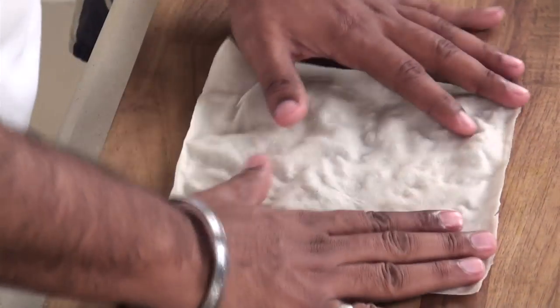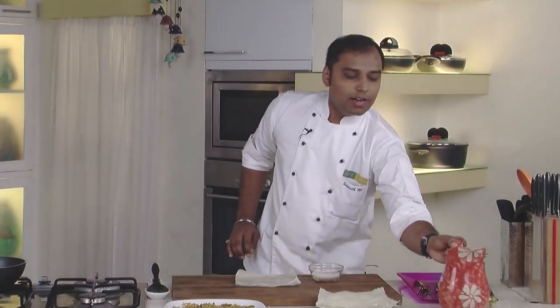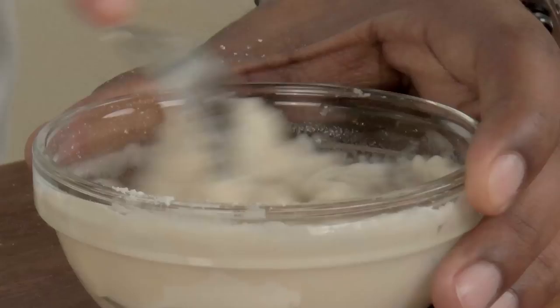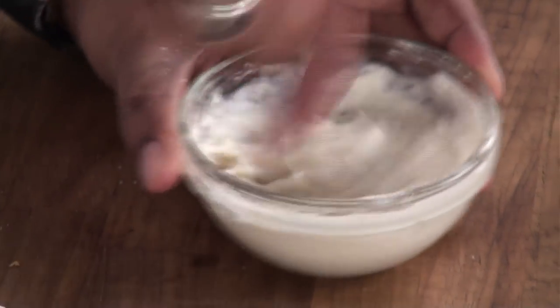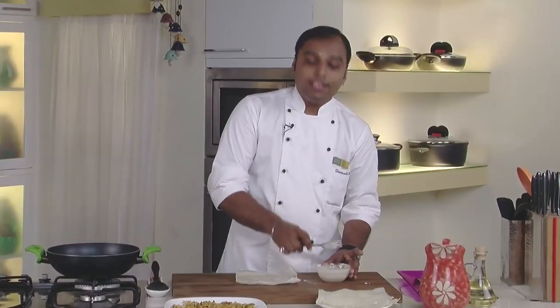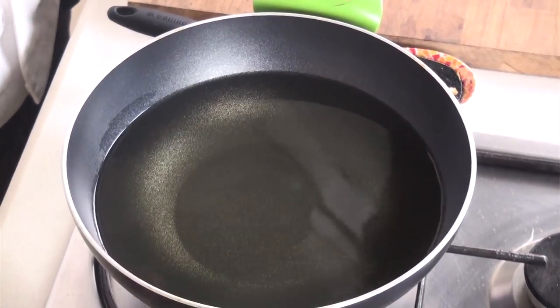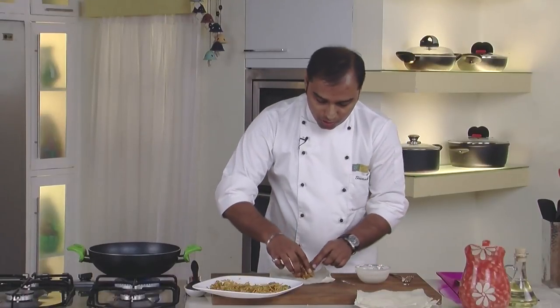For rolling, we would take a spring roll sheet and make a slurry out of refined flour and a little bit of water. The slurry helps us seal the edges of the spring rolls — it acts like a paste. The slurry is ready. I have also kept oil heating for deep frying our spring rolls.